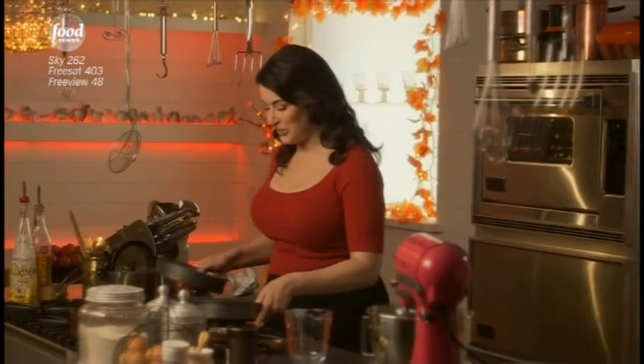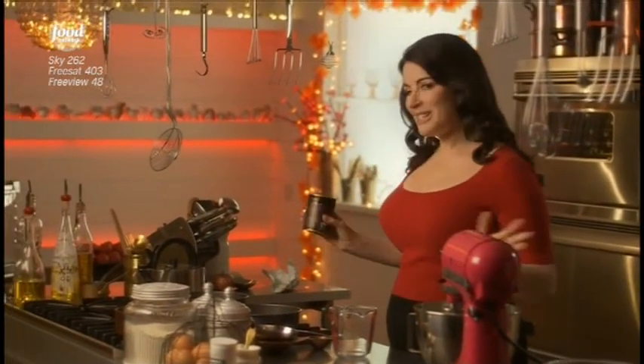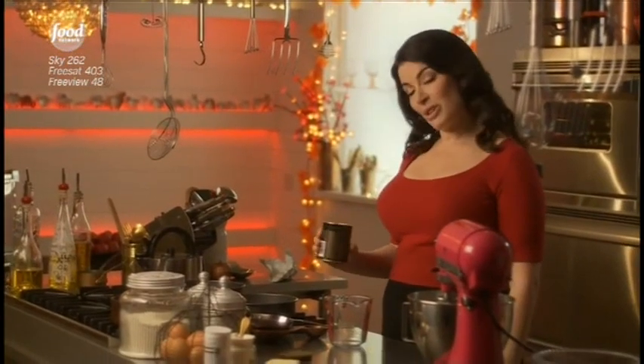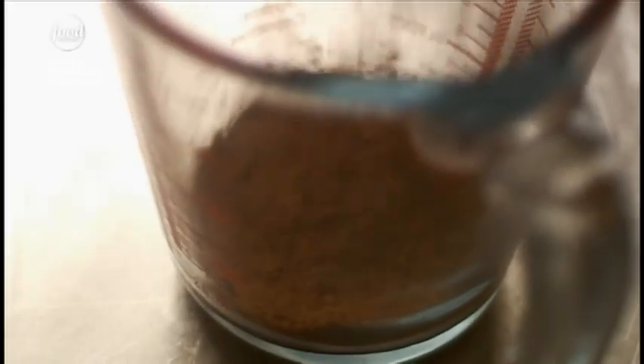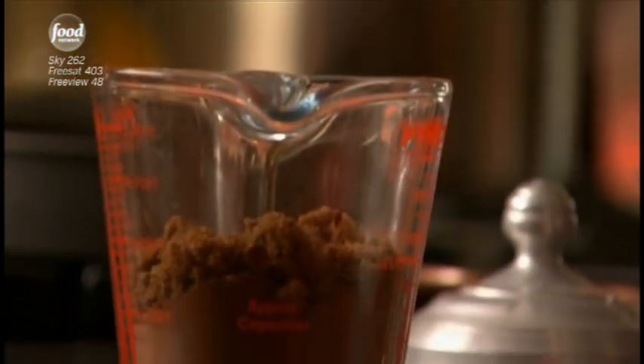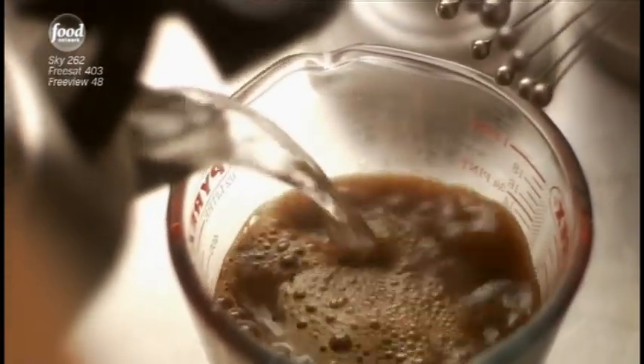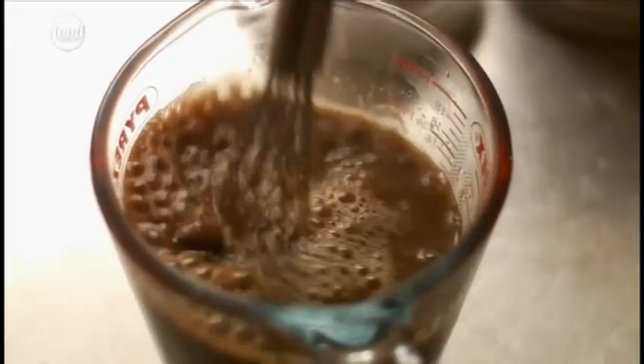They say the devil has all the best tunes. I kind of think he's got the edge on recipes too, certainly if this devil's food cake is anything to go by. Devil's food cake really means deep, dark chocolate cake. So I'm starting off with quite a lot of cocoa — 50 grams in there. After the cocoa, just to enhance the treacly darkness, I'll add 100 grams of dark muscovado sugar. And I'm making this into a sort of dark, malevolently dark syrup, just by pouring 250 mils of recently boiled water over it.